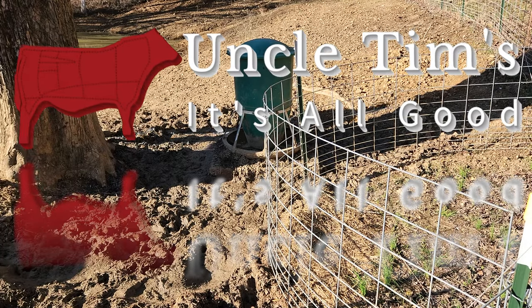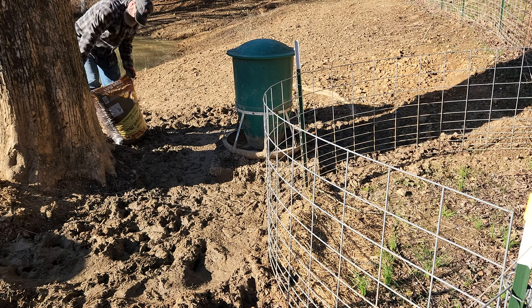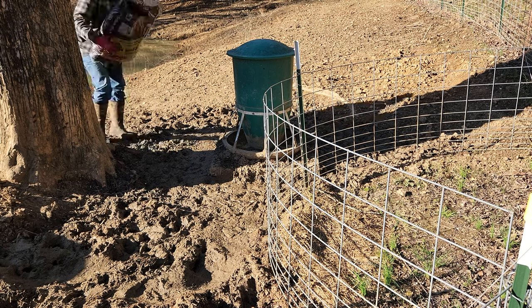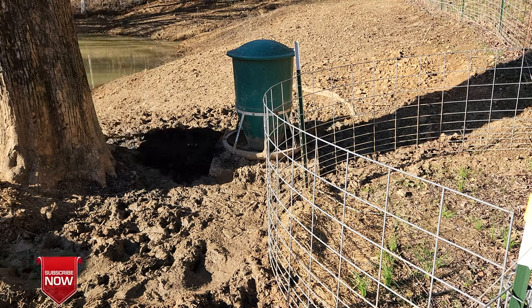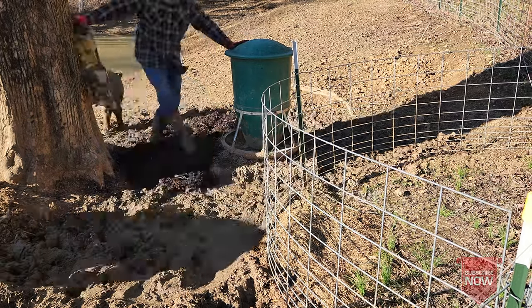Hi, welcome to Uncle Tim's Farm. I'm Uncle Tim and in today's episode I'm going to be working on the footing for the feeder pigs around their feeder. I'm going to be putting down some mulch. It's going to take a lot because that mud's really deep. This way it'll make it much easier for them to stand there and fill their bellies up.